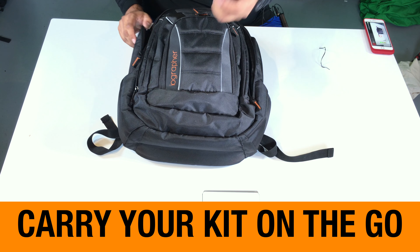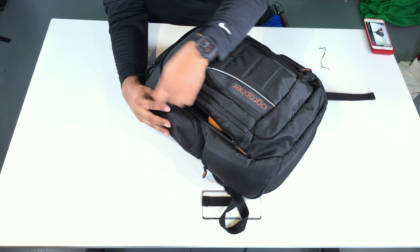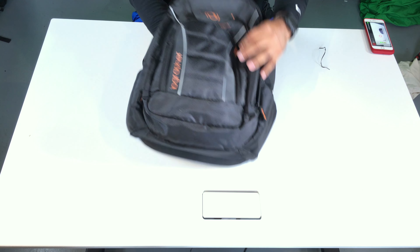On the sides here, I'm going to put two of my lenses. Let me zip this up too.